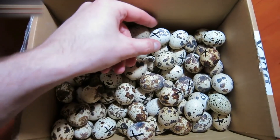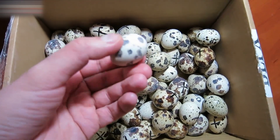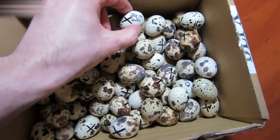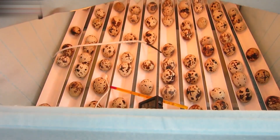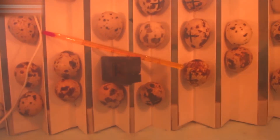There are 70 quail eggs here. I've marked each egg with an X sign and put them into the incubator. The eggs have been stored in the incubator for 10 days now, and the temperature is kept at 100.5 degrees Fahrenheit.